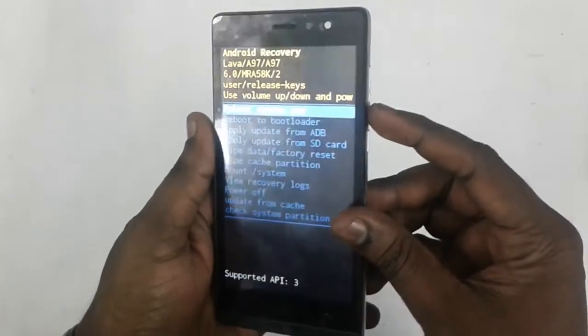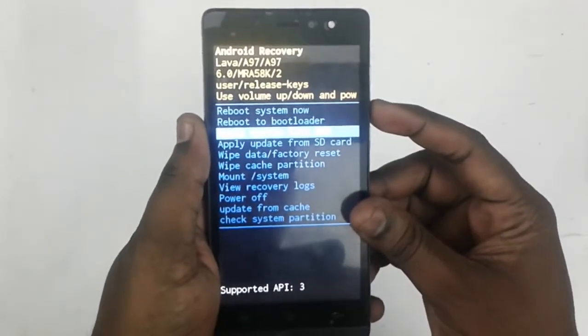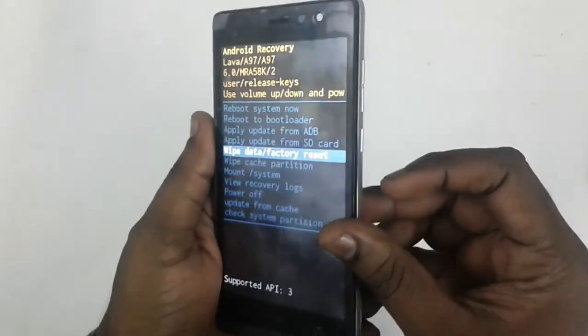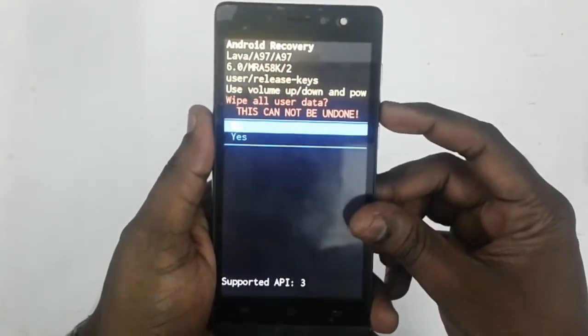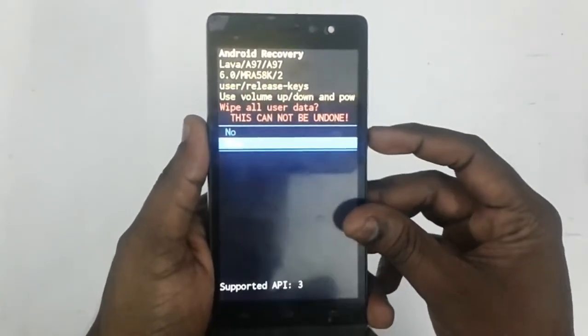Then go to 'Wipe Data / Factory Reset' using the volume down button. The select button is the power button. Again select 'Yes' using the power button.